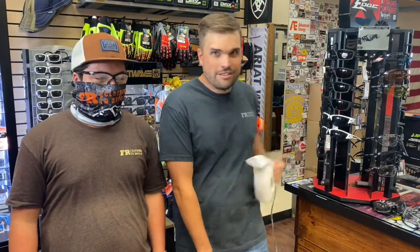What's up FR Nation? It's Matt and Xander with FR Clothing and Supply, and we're here today to talk to you about anti-fog glasses.